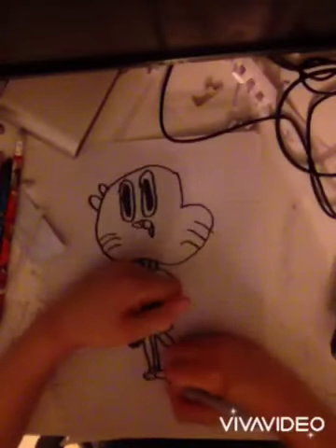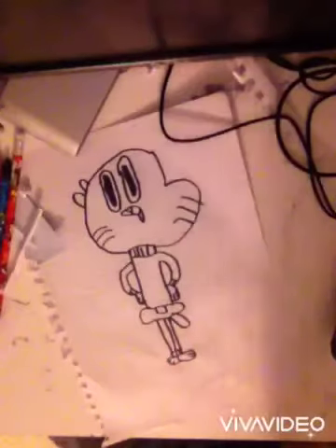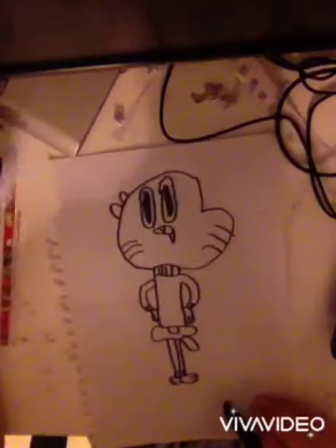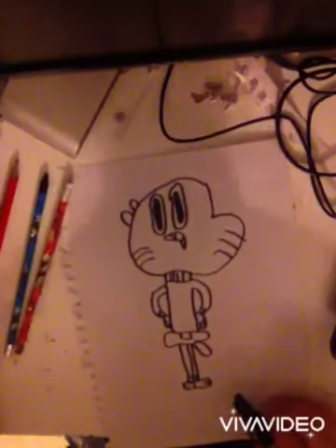If you want to colour him in, I'll colour him now. Just wait a little moment and you can see, then you can colour in. And that will be it. Okay. Bye bye. Hope you enjoyed. Remember to like.